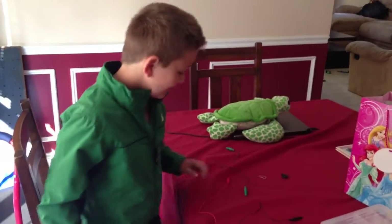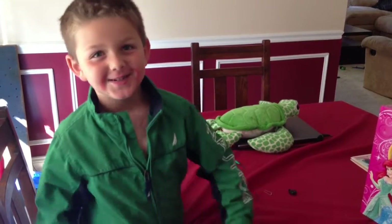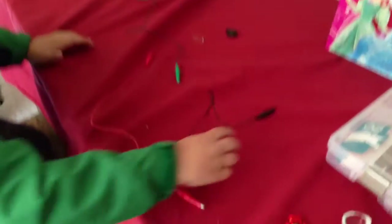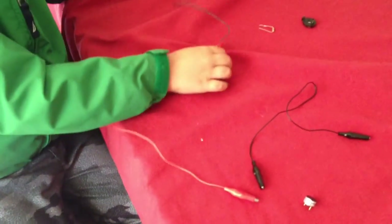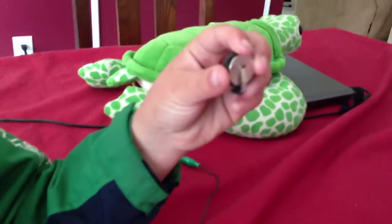Hi, I'm Ridley, and I'm going to show you one of the coolest experiments ever. Now, I have a buzzer here. Here's the positive side, negative side. And right here, I have three wires. Here, I have a coin battery.